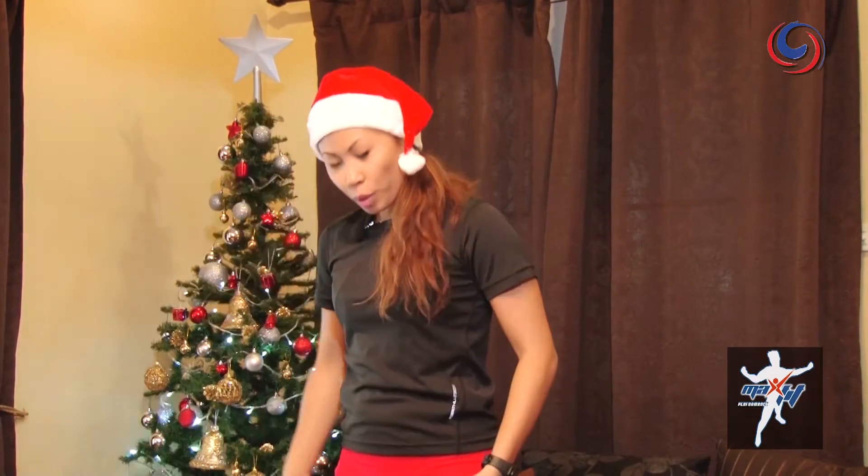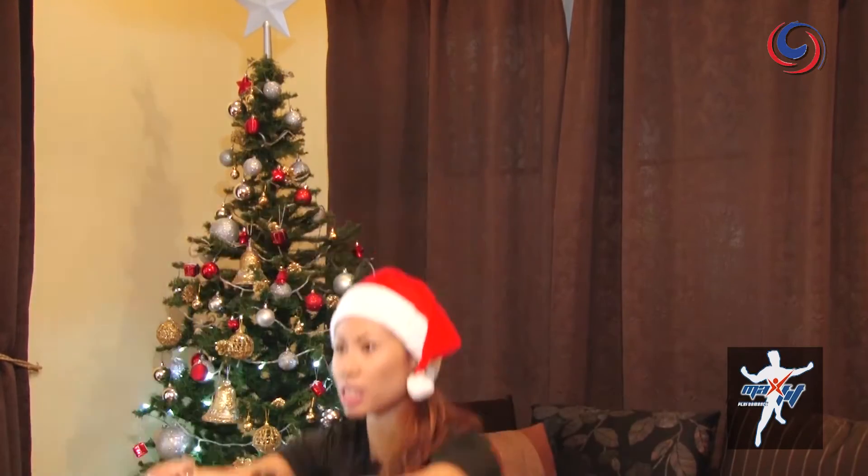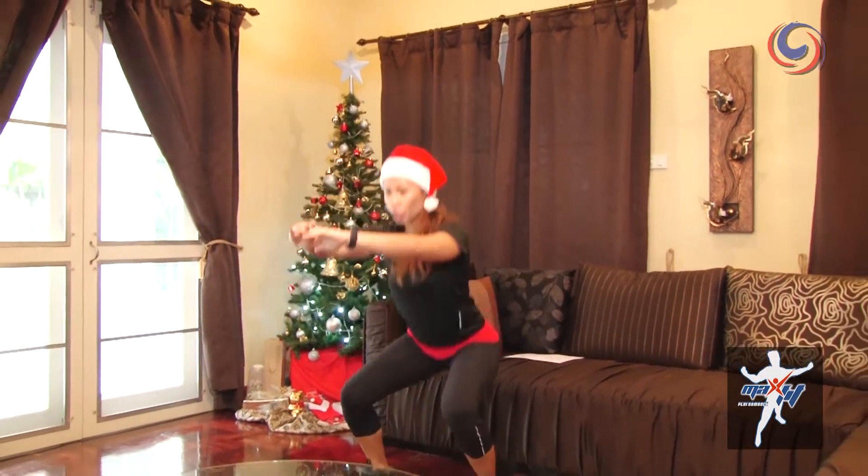If you'd like to make it harder and you have some weights at home, you can grab a weight. Bring your feet shoulder-width apart and push the hips back, keeping the back and chest upright — 20 times.